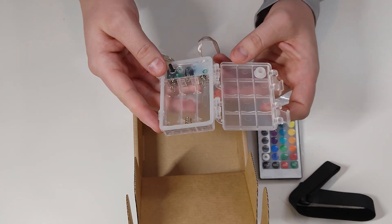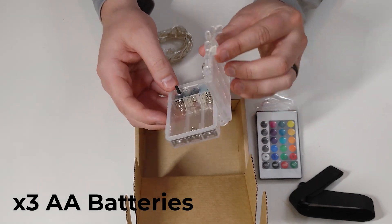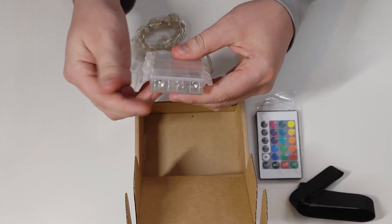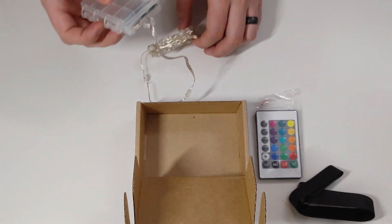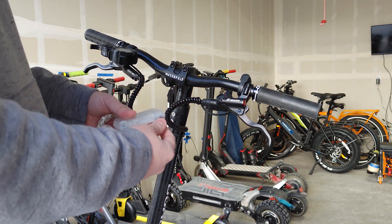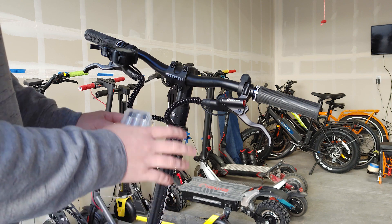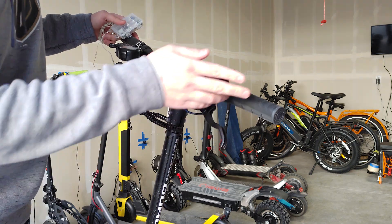It looks like it takes three double A batteries. I assume that is the on button. I'm interested to see how bright it is. I will show you it during the night — we're going to do a ride on it to see how it looks and how it feels. I'll also do a comparison between this without the lights and with the lights, since this scooter does have a light-up logo at night.